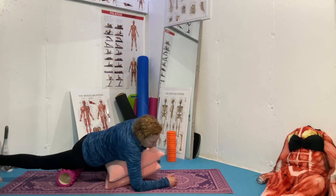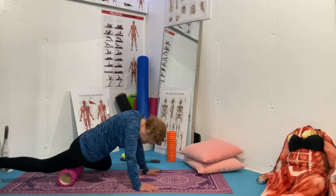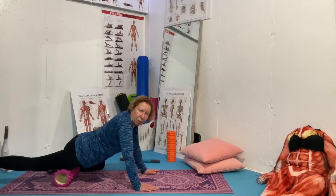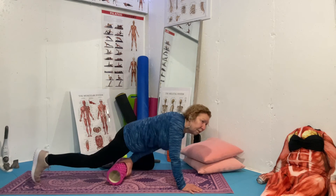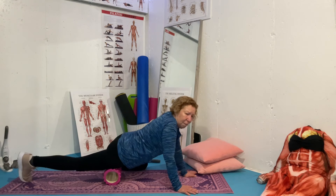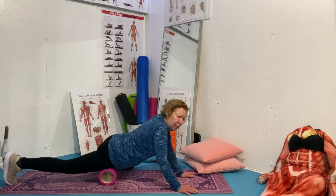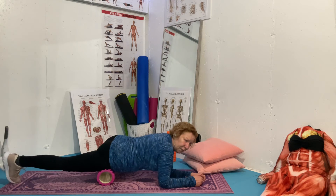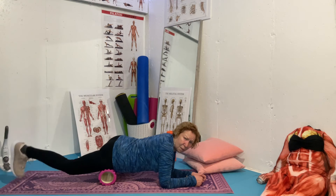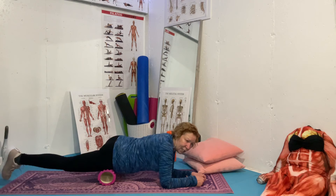Now we're going to take the upper leg — I'll just move these pillows so you can see — and we're going to start rolling the upper leg. We start halfway up and get to the spots very slowly. Once you find a spot, again you want to relax into it, go a little side to side, and hold it for 30 to 60 seconds. Then bend your leg up and down, and once you've done that, continue up.